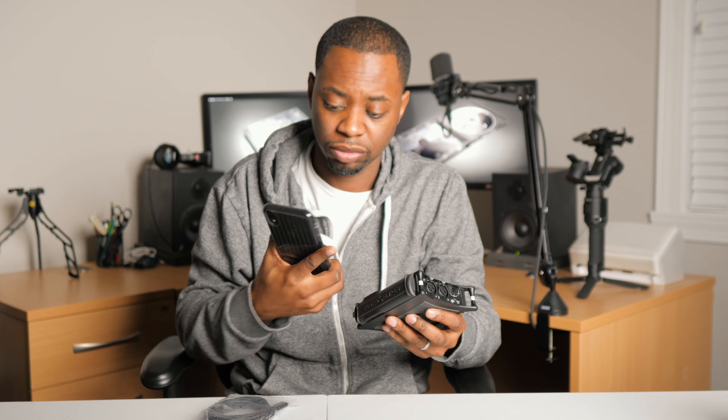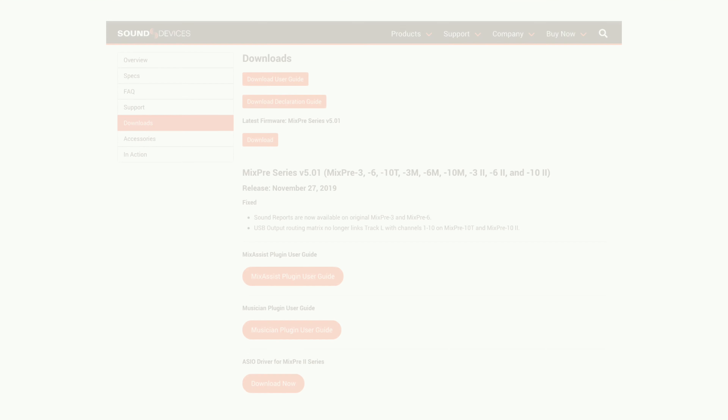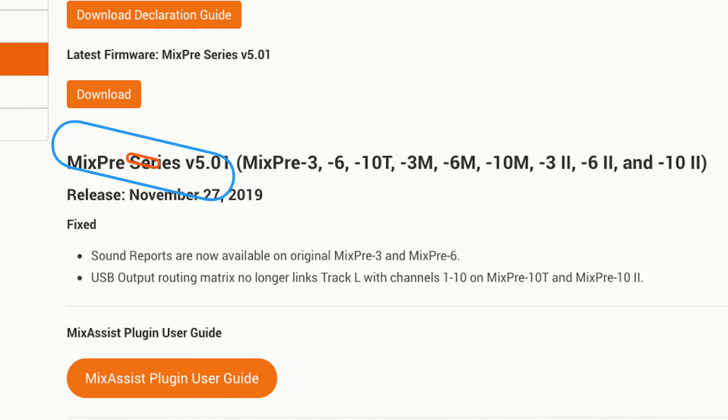It comes with a USB-C to USB-C cable and a multitude of different AC connections, so all in all that's pretty good. One of the things that is pretty tremendous is its form factor — this thing is small. iPhone XR next to the MixPre 3 — I mean, crazy. And already in the couple of weeks since I've gotten this, it's had two firmware releases. Right now it's on firmware 5.01, so it just continues to be upgraded.